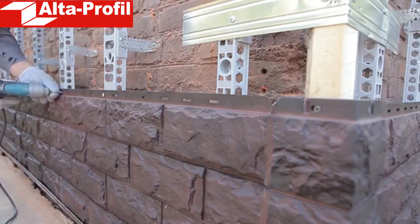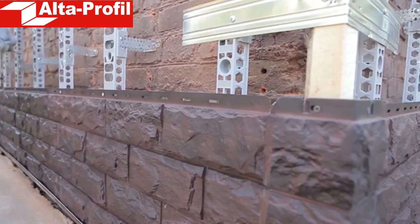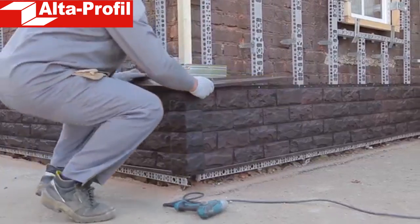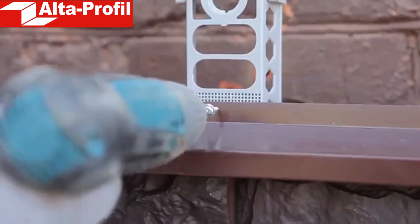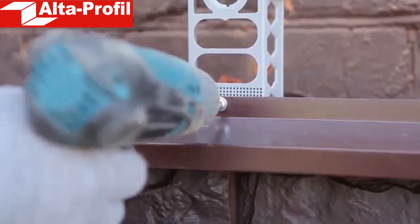We have mounted panels on the base of the building. A metal gutter is installed over the base. If the base is a protruding part, the gutter is mandatory; if not, it performs a decorative function.